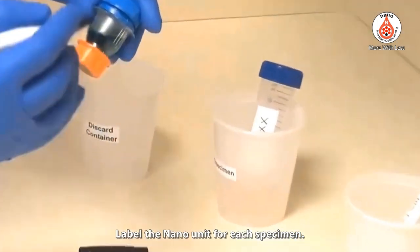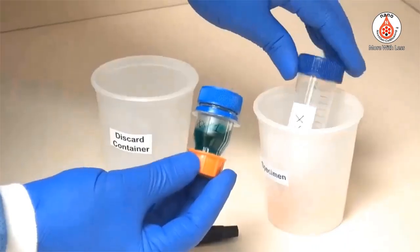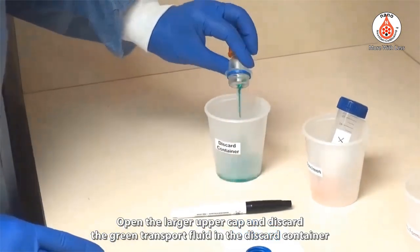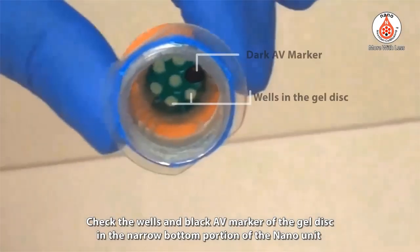Label the Nano unit for each specimen and check the labeling on both the Nano unit and the specimen. Open the larger upper cap and discard the green transport fluid into the discard container. Check the wells and black AV marker of the gel disc in the narrow bottom portion of the Nano unit.